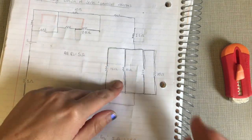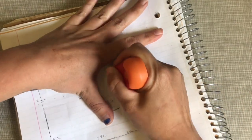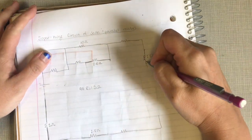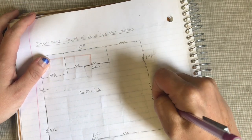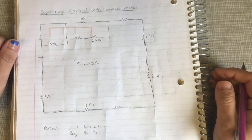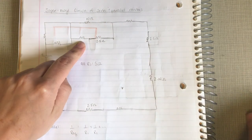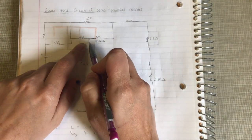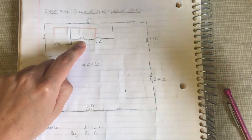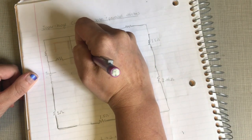Now those four resistors combine into one resistor of two point one four ohms, making the circuit much simpler. Looking at the simplified circuit, this resistor and this one are now in series — by combining them, the extra branch is gone and current must go through both. Five plus two point five gives one nice resistor of seven point five ohms.